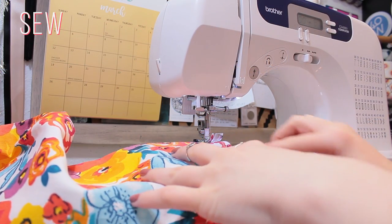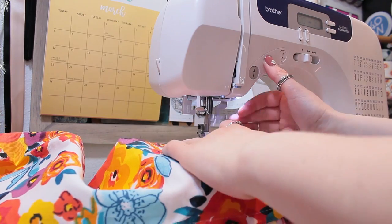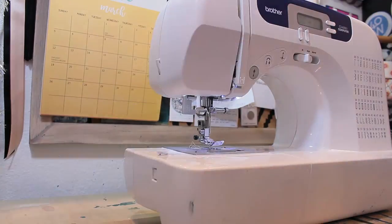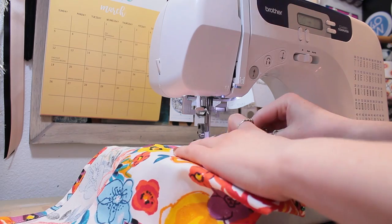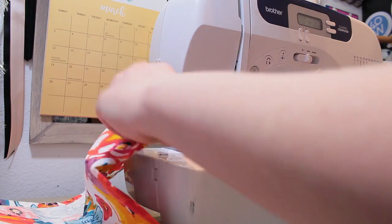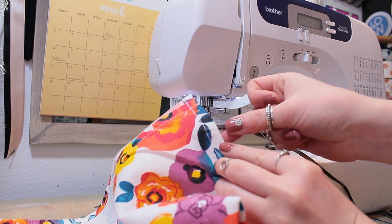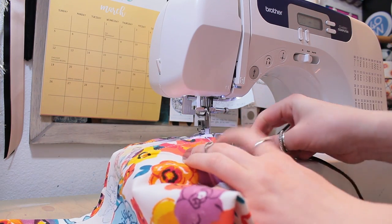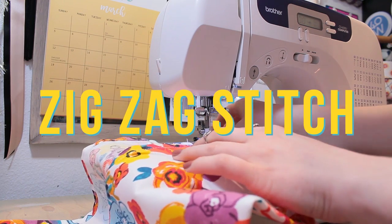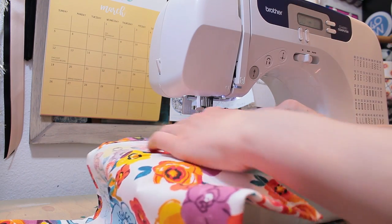All you need to do is just sew up both sides. I'm also going to stitch over this part just a little bit more to make sure it's really nice and secure. I'm going to be using a zigzag stitch, and because this is leather it's quite hard to stitch through, so I'm actually going to be manually turning the needle.